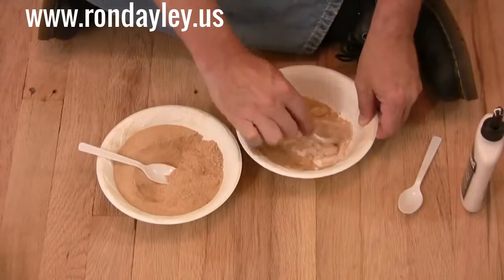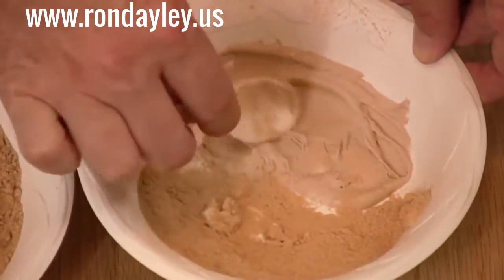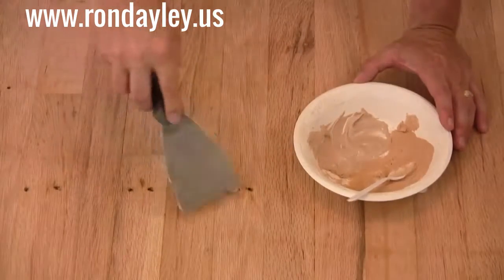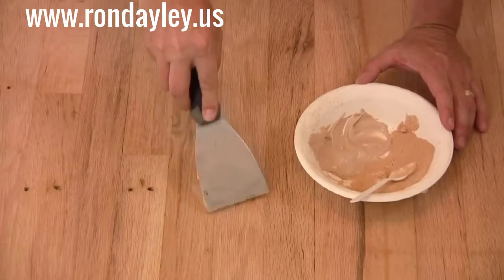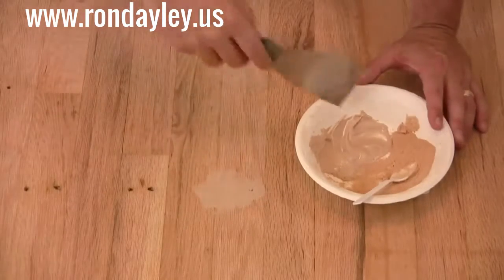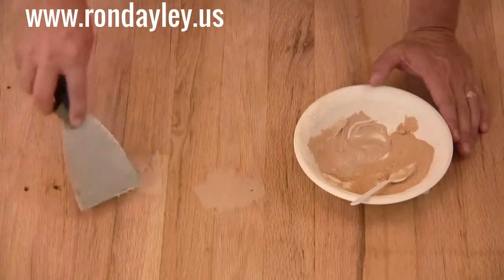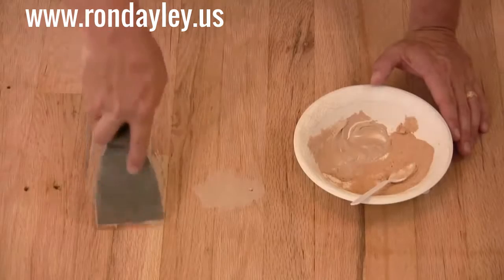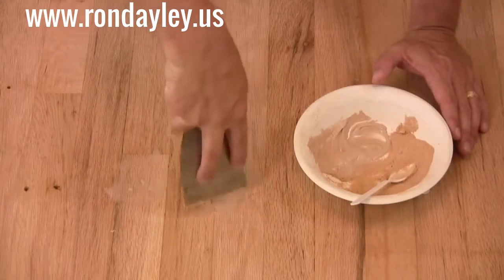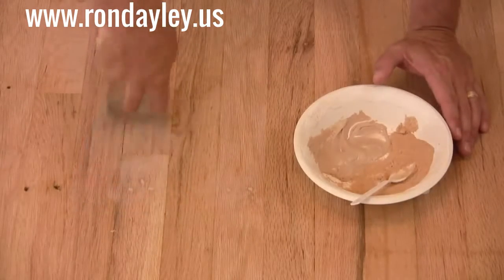Now it's time to fill all those nail holes, and I mixed up my own wood filler for that. I made it out of the sawdust I created from sanding the floor and a bit of white glue, mixed to about the consistency of toothpaste. The reason I did this instead of buying stuff from the store is I wanted the surest color match I could get. I simply filled the holes nice and fat, then went back and scraped off the excess — that's going to save me some sanding later on. In just a couple hours after the glue hardens, I'll be able to sand this and it'll be ready to accept the finish.